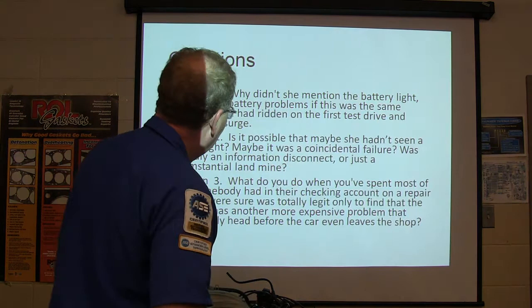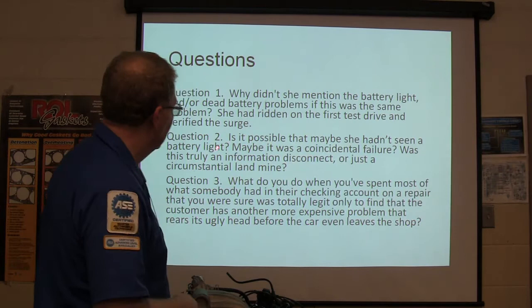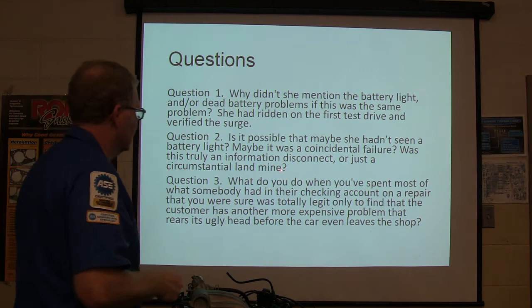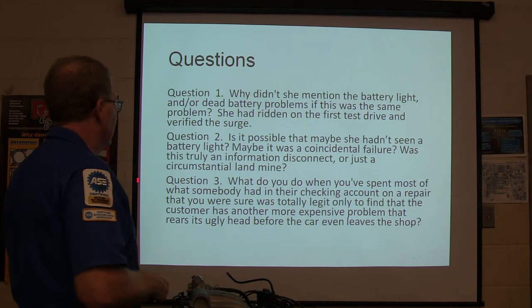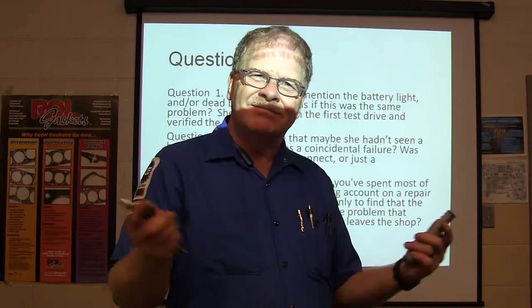Question: why didn't she mention a battery light or dead battery problem if this was the same issue? She said nothing about a dead battery. Maybe she hadn't seen the battery light. Maybe it was a coincidence, or something that just happened to happen at the same time. Was it truly an information disconnect or a circumstantial element? When the customer comes back with the idea that something you did caused another problem, give them the benefit of the doubt until you find out otherwise — because sometimes it is your doing. What do you do when you spent most of what somebody had in their checking account and were sure it was a legitimate fix, and then a more expensive problem shows up before the car leaves the shop? It's a bad situation.